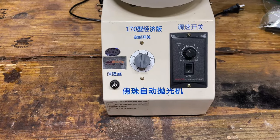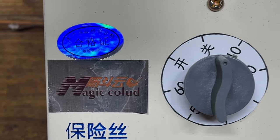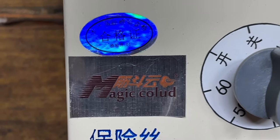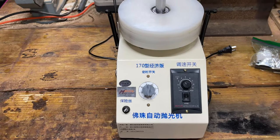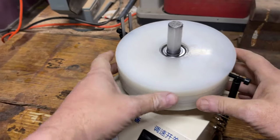This is the 'Magic Collude' — I'm guessing that's supposed to say 'Cloud,' C-L-O-U-D. But that's okay, I don't think I could spell it in Chinese either, so what are you gonna do.